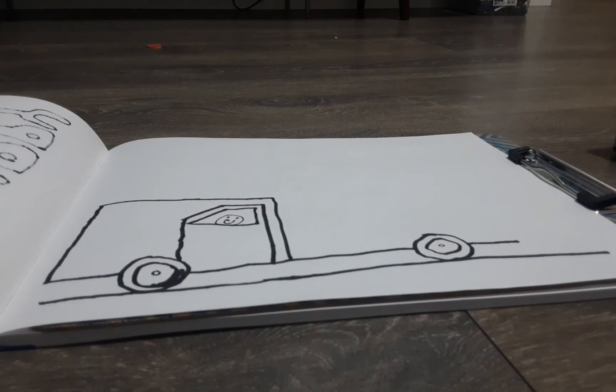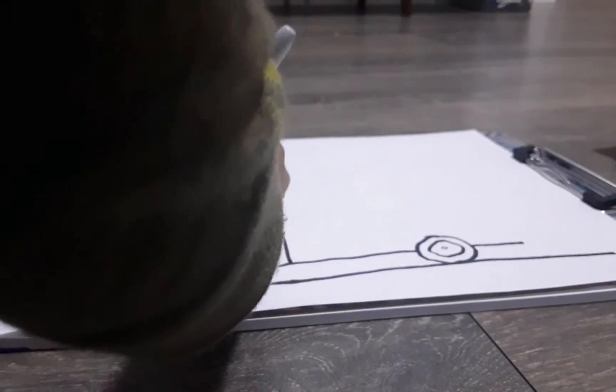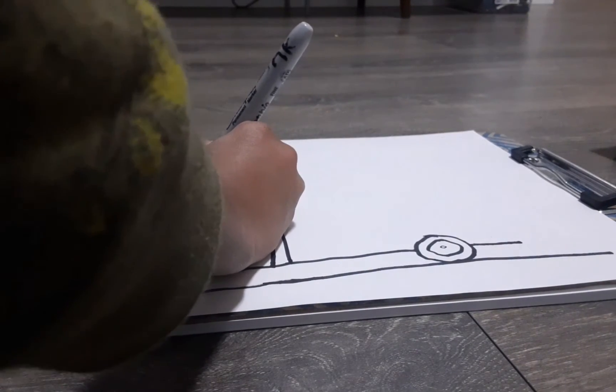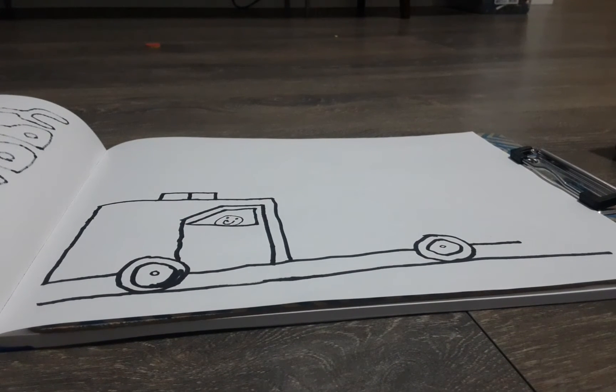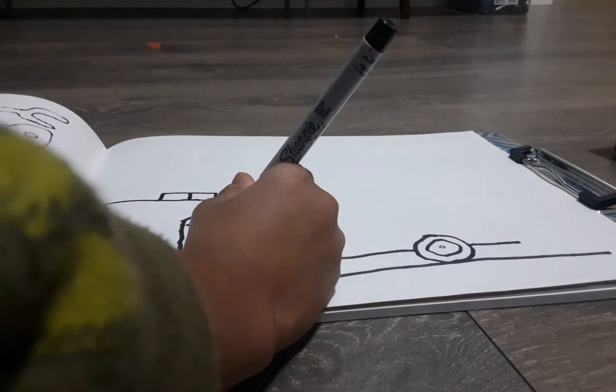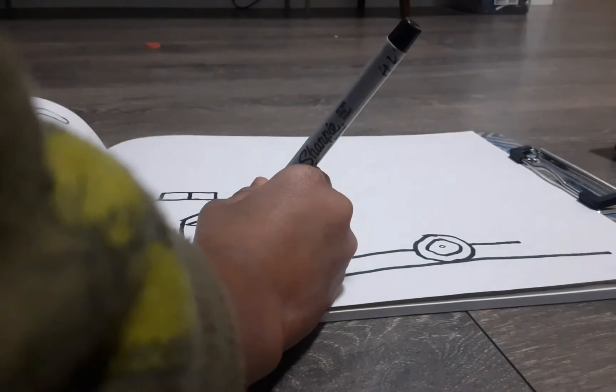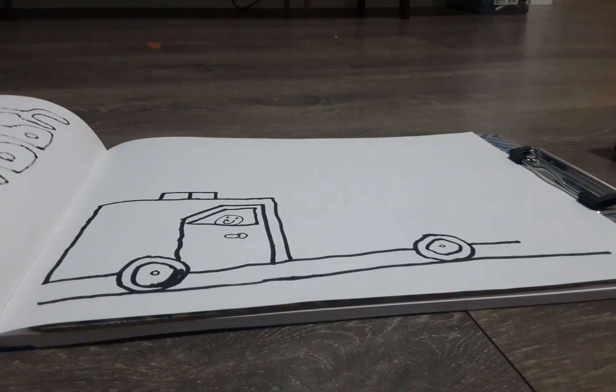Now we're going to draw the sirens. We draw a rectangle, then we split it in half by drawing a line in the middle. Now we're going to draw the lock to get into the fire truck — we draw an oval and a half-hook shape, like a backwards seam.